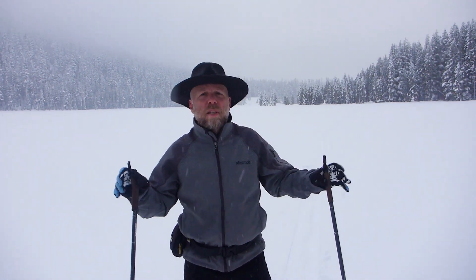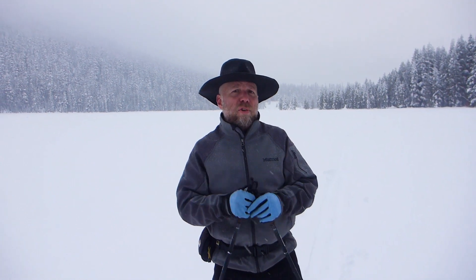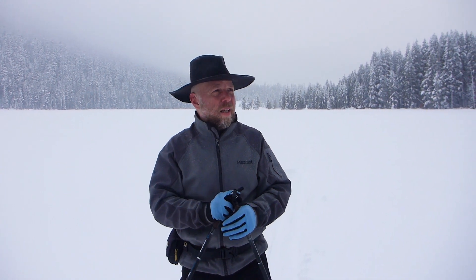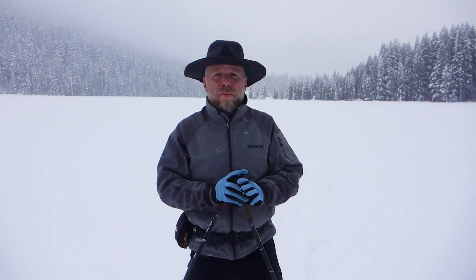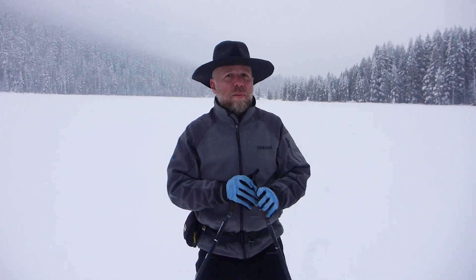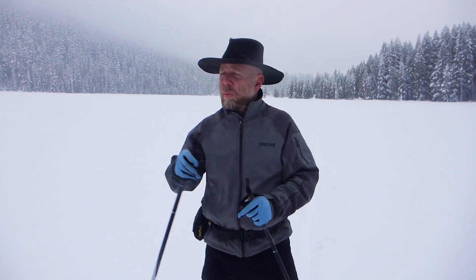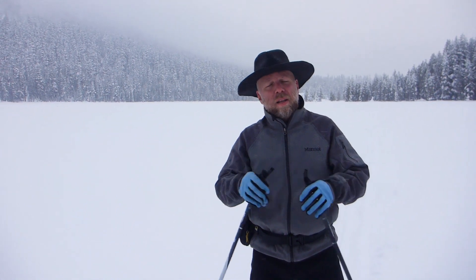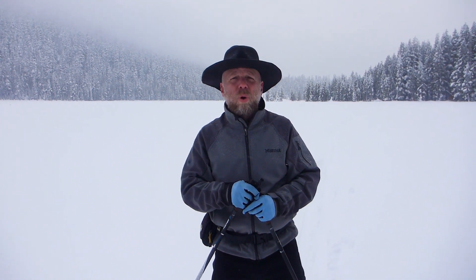Hey folks, it's Jared Mananen from TahoeTrailGuide.com. Today I wanted to talk a little bit about getting up after you've fallen down while you're cross-country skiing. That seems to be a pretty common theme for beginners. At the cross-country ski area where I work, I see a lot of people — first-timers, even intermediate skiers — fall down and really struggle to get up. There are a couple of good techniques or tricks that just make it a little bit easier. It's never going to be totally easy, especially in a backcountry environment where the snow is very deep, but I'll provide a couple of ideas for getting up more efficiently.